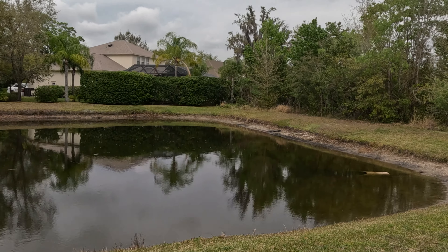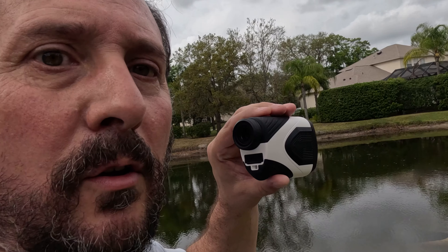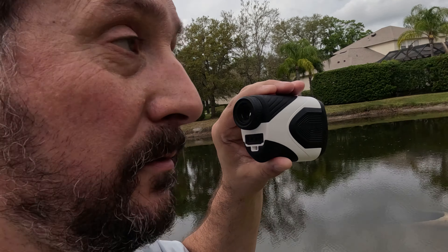Let's see if we can get down to like 45 or 40 yards. I'm seeing 32.8. Let's go for 25. I've got 26. Let me see if I can show you that.